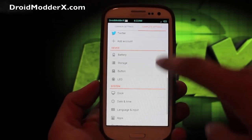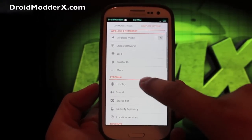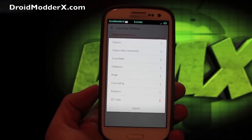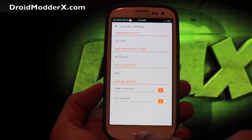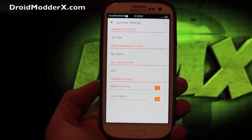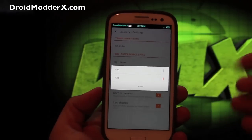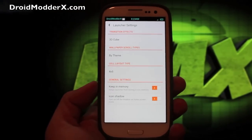Somewhere around here you can modify the clock. If we go into display, you have your launcher, and this is where you can change the launcher effect — I have it on 3DQ, but there are several others to choose from. You can also change the layout type. The iPhone 5 just came out and one of their big features is a 4-inch screen so now they can have five rows of icons — guys, we've had that forever. You can change your layout here to either 4x4 or 4x5. We had that way before the iPhone.